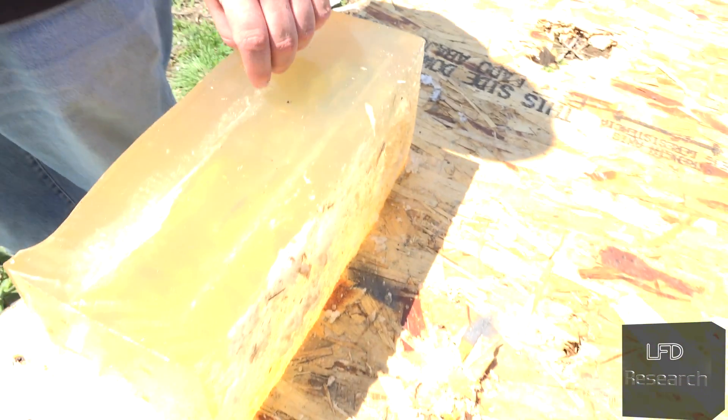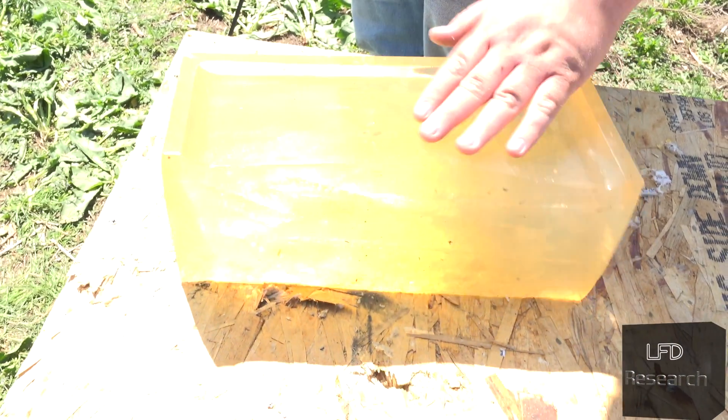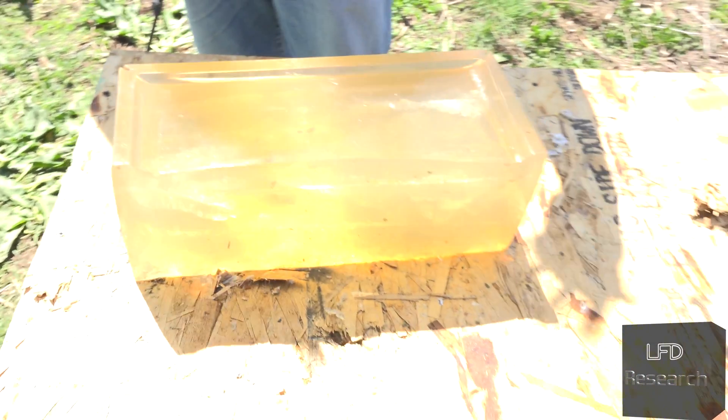That actually looks like it could do decent terminal performance. Yeah, it's not an HST, but it'll do. It's not meant for that — it's meant for target shooting, punches prettier holes on paper — but the gel block doesn't lie.